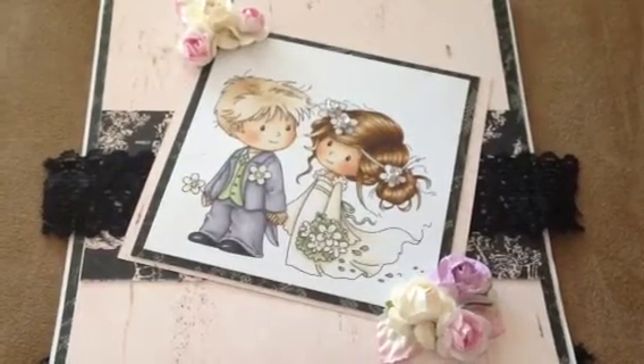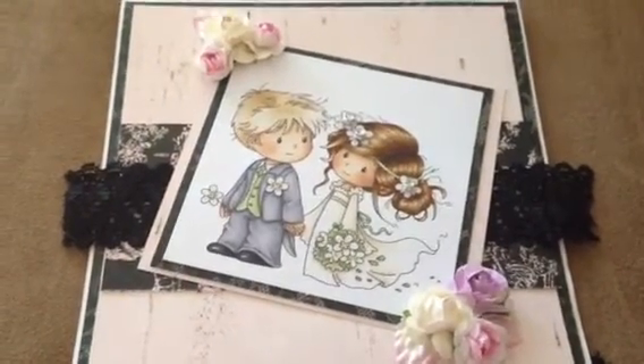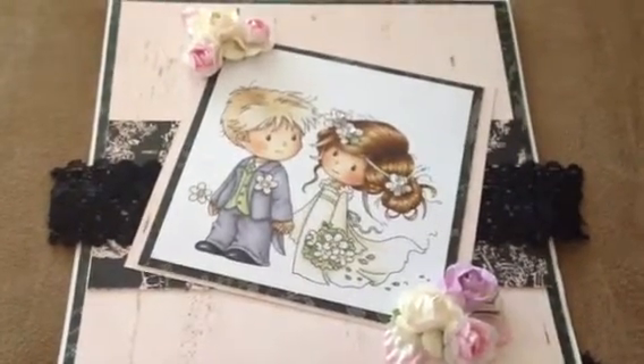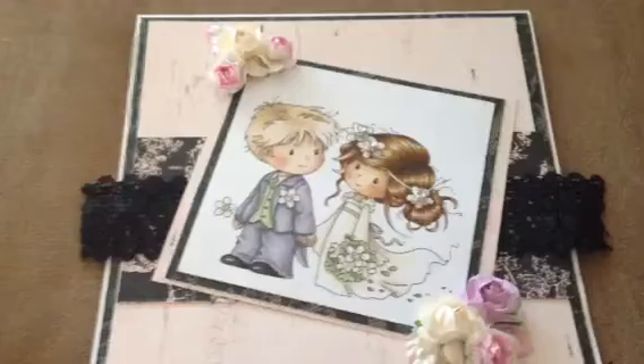Hi YouTubers, hi new subscribers, miss all of you guys! I was waiting for Santa Claus to bring in a camera - that didn't happen. Maybe for Valentine's Day, not sure. Anyways, so much has happened, but here in this video...